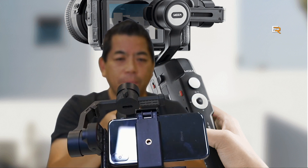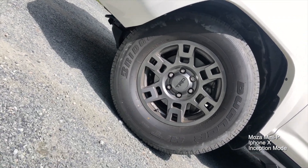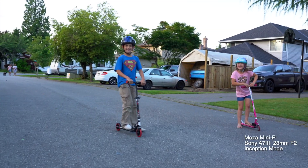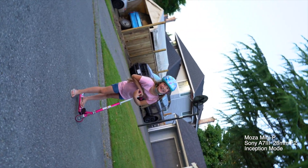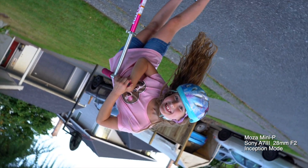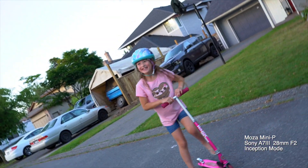If you triple-click, you go into inception mode — you can use the joystick to turn your camera all the way around, giving you some really cool shots. And this works with a mirrorless camera too. There are some huge benefits to using this with your phone as well.